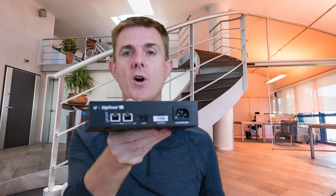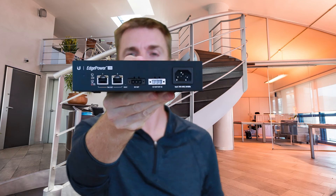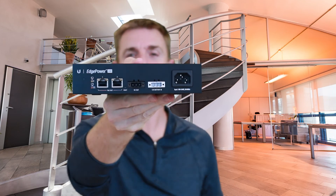You're also going to get some mounting screws to put the ears on and some wall plugs to mount it on the wall. So hopefully that's been useful — that is the Edge Power 24 volt. It will do 72 watts of PoE 24 volt power. My name is Paul.